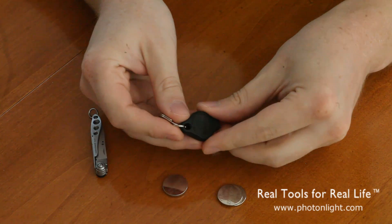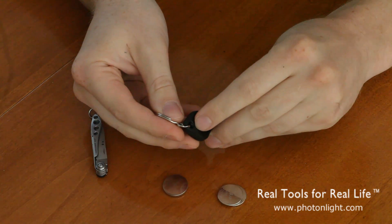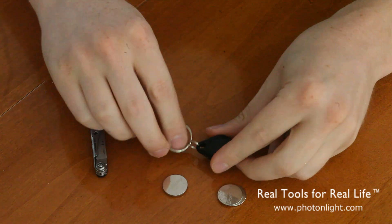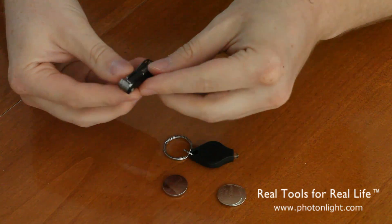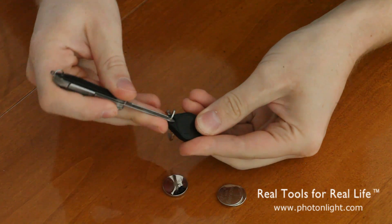If you look closely on the Photon 1 you'll see there's a small notch here in the hole that the keychain attaches to. We'll use a small nail file and pop this open.